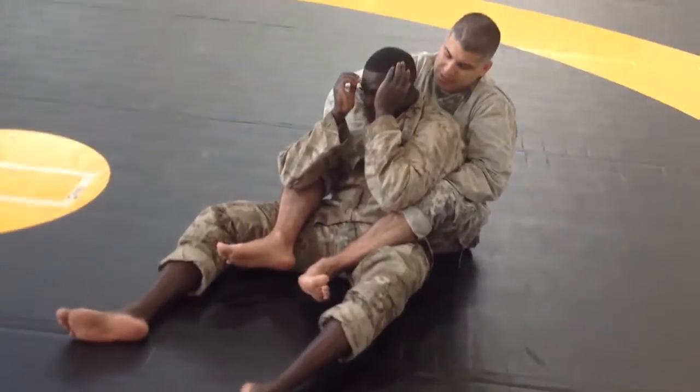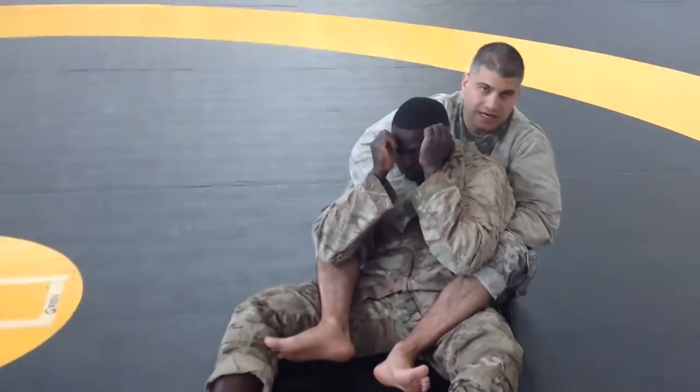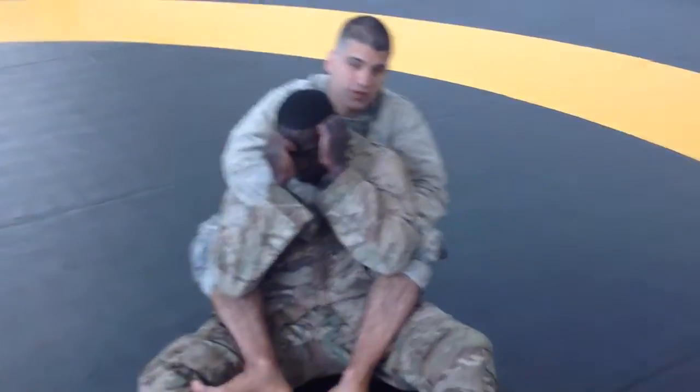This is a single wing choke. The first thing I'm going to do, and we have to be in a rear mount, is to come to grips.